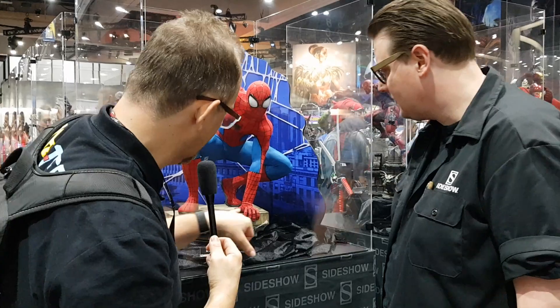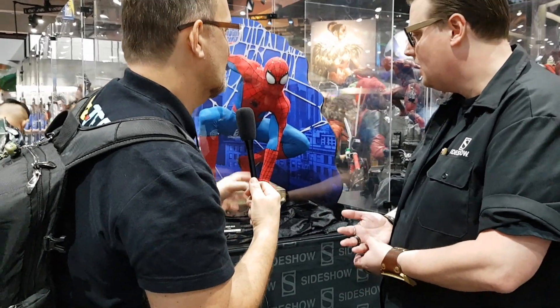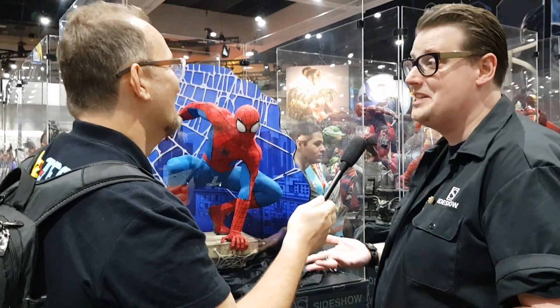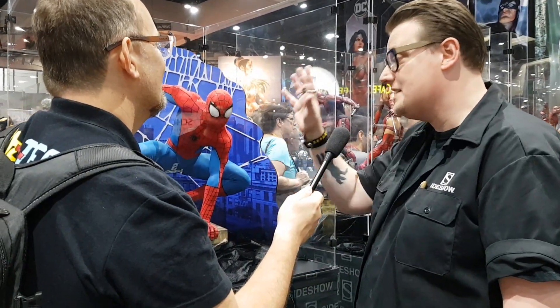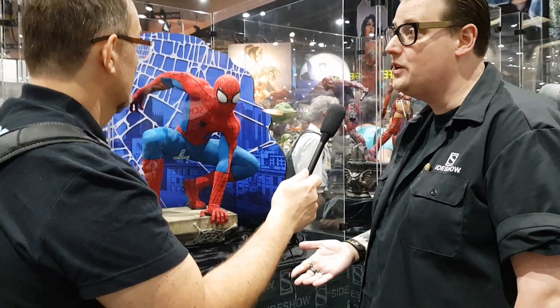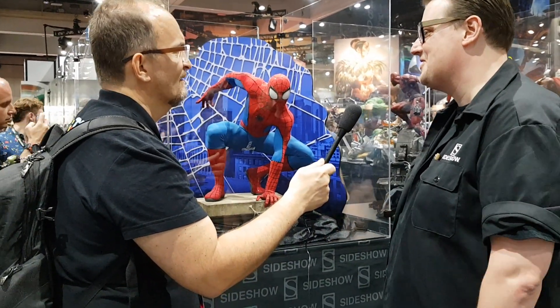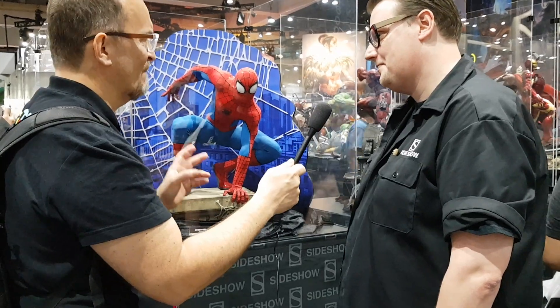The base is included with the figure. As for availability, that's to be determined — hopefully very soon. Right now this is the prototype. Hopefully we should have some more updates soon, so watch this space. The eyes on this are magnetic as well, which is really cool, so maybe you'll see some swap-outs — there might be some other options for the eyes coming soon.